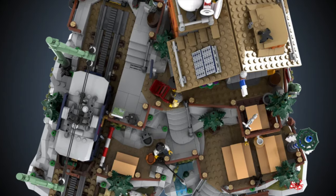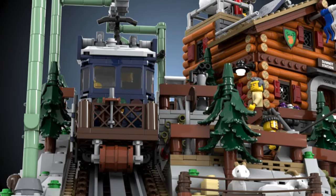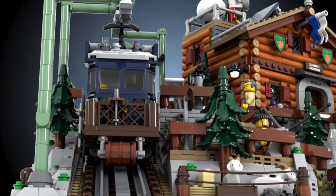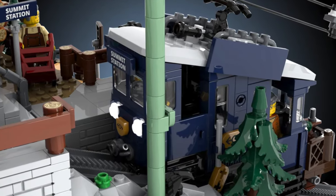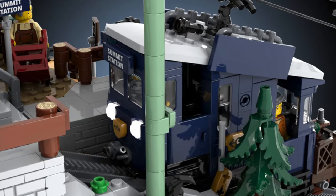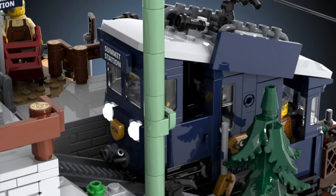If we take a look at the LEGO Ideas model, we can see it has the same idea in place. With the electric rail car, it is very nice with a dark blue color scheme and some nice building techniques. It even includes a catenary — now that's cool.